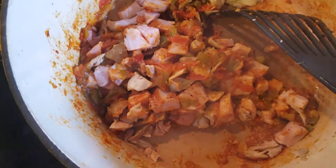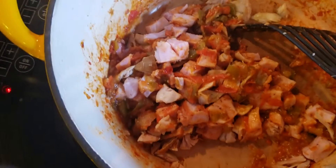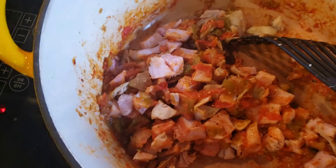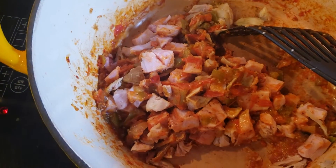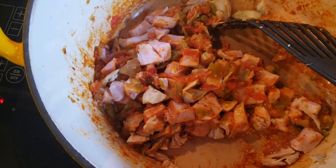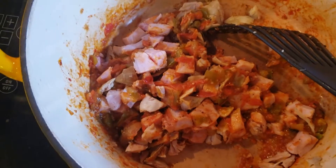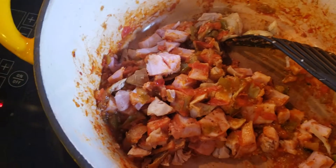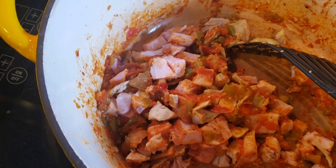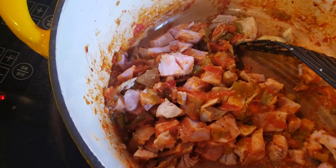I'll let it go to medium and just give everything a chance to warm up. Once that warms and I toss and turn, I'll add the vegetables that have been sautéing — that would be the eggplant, red pepper, a bit of fennel, and onion.